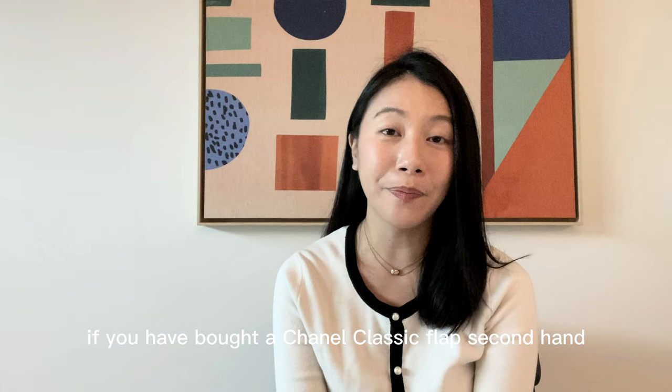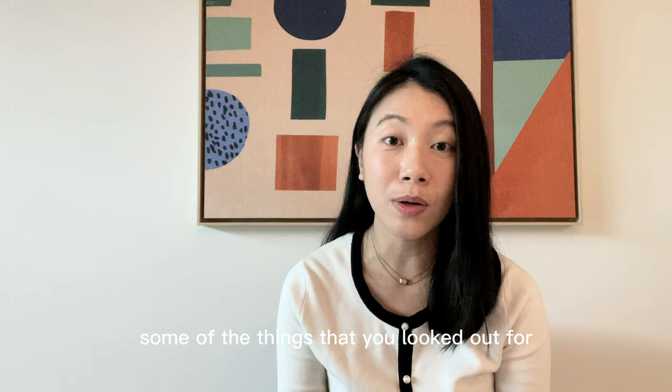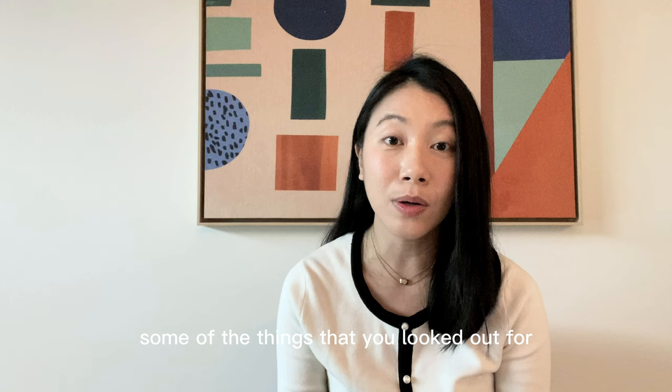I would love to hear your experience if you've bought a Chanel classic flap secondhand — let me know what you looked out for and what you bought. As always, please be very careful if you buy Chanel classic flaps secondhand. Please get a second opinion or get it authenticated. I hope you found this useful. Thank you for watching and I look forward to seeing you in my next one. Goodbye.